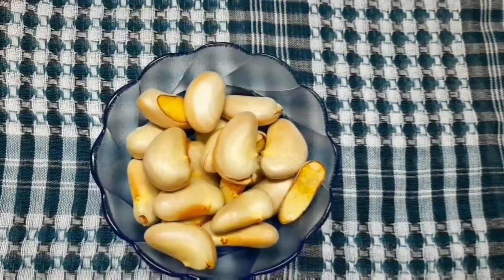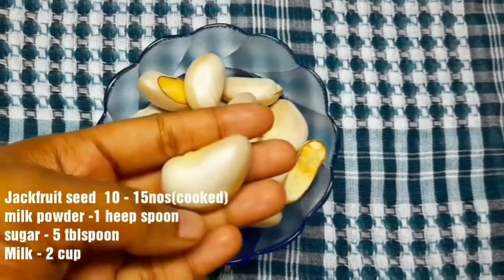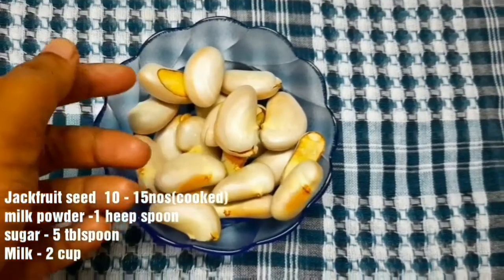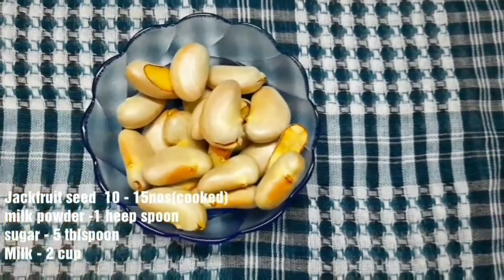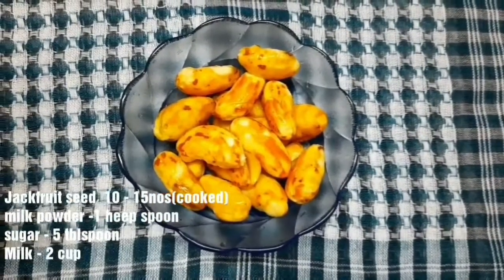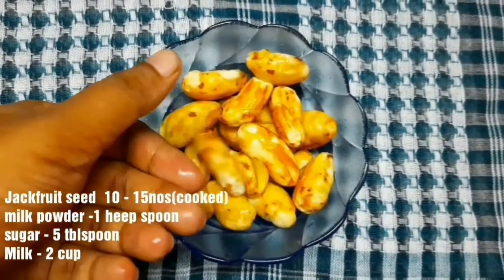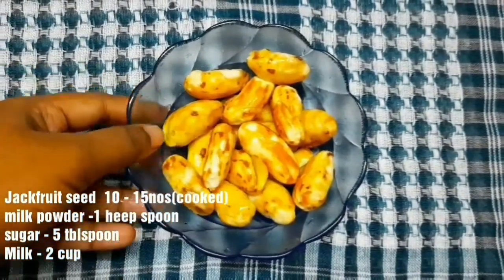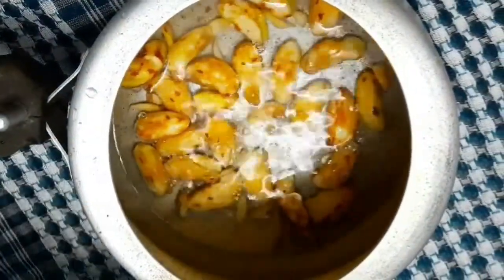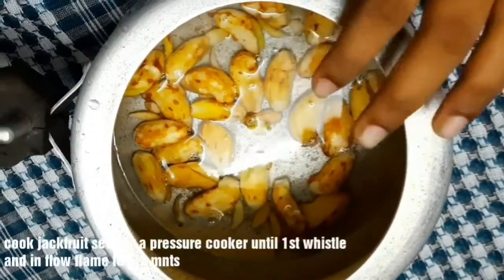I am going to add 15 chakakuru. We are going to wash the chakakuru. It will wash the chakakuru for 10 minutes.